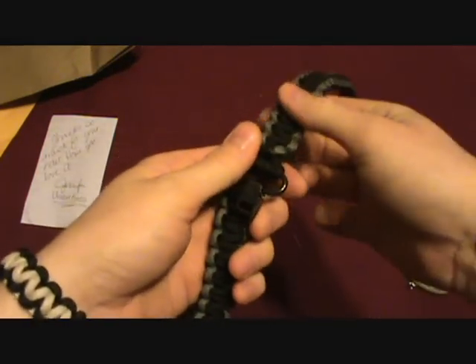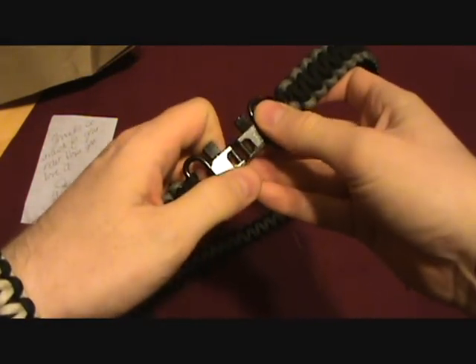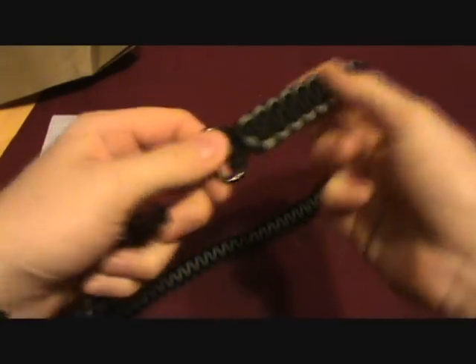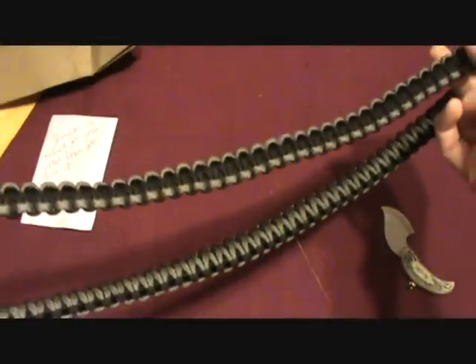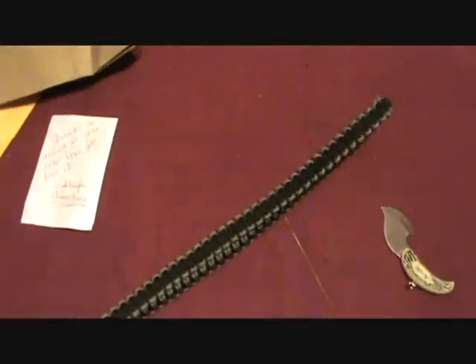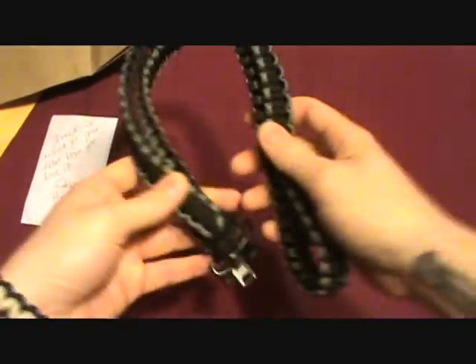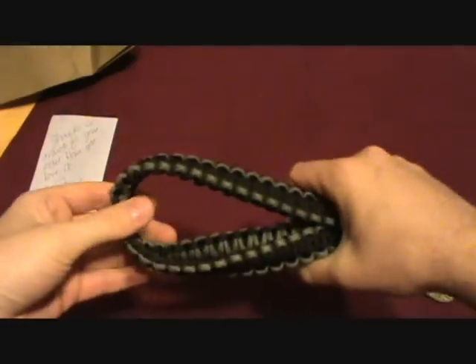When I saw Tim's video of the bracelet he got from her, it looked really good. I mentioned, 'It's too bad she doesn't make slings,' and next thing you know — she does! Isn't that cool?